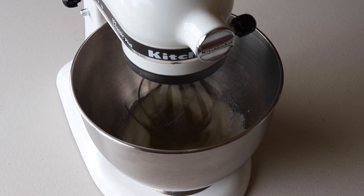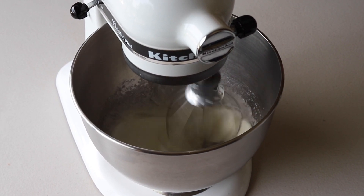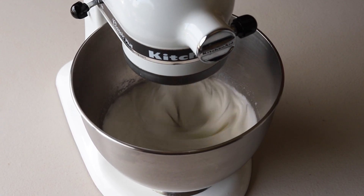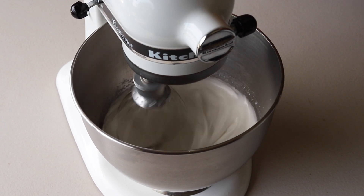You can use a hand mixer or a KitchenAid — I use both in different videos just to show that either works. Begin whisking on low and gradually increase the speed, finishing at high speed until you achieve stiff peaks.